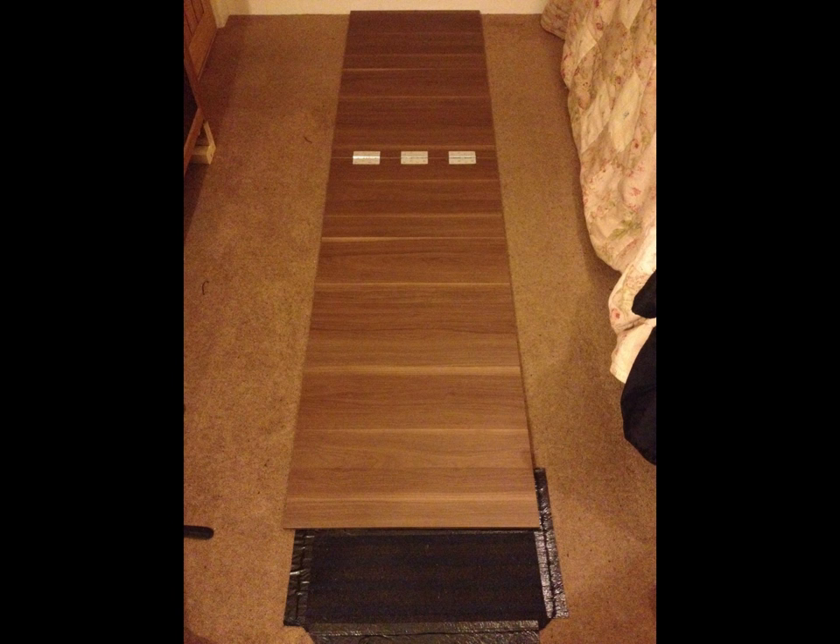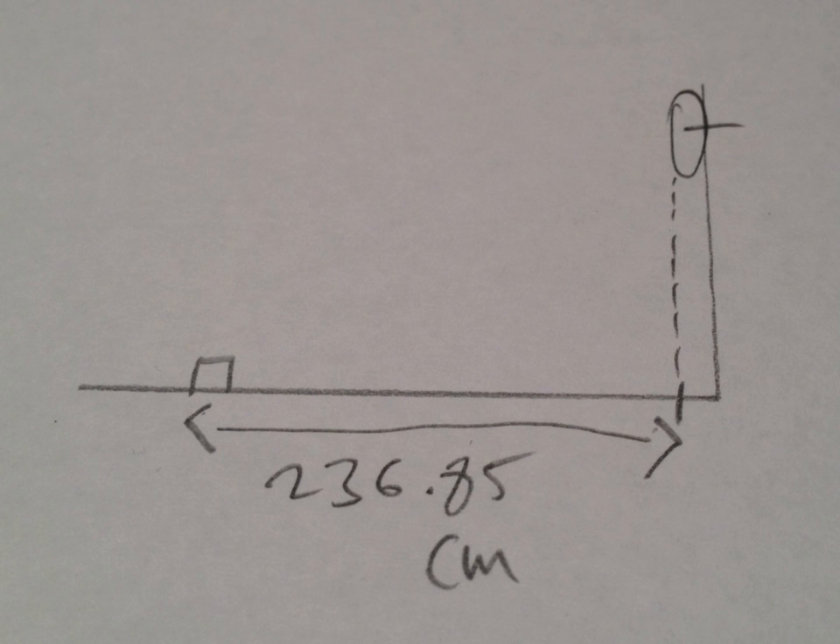Section 5.15 of the Darts Regulation Authority rule book stipulates that the toe line of the oche must be 7 feet 9 and a quarter inches along the floor to a plumb line at the face of the dart board. 7 foot 9 and a quarter inches is 236.85 cm, however the rule book rounds it up to 237 cm.